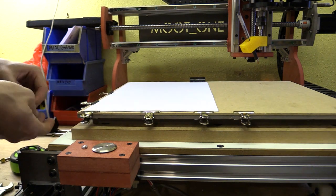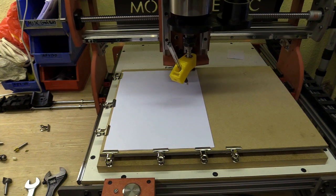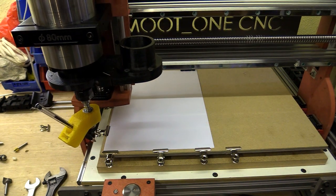My CAM software is set up so that the tool moves to the datum position before starting the job, which I prefer as this gives me a bit of time to notice if I've made any mistakes and need to abort. But this time everything looks okay.